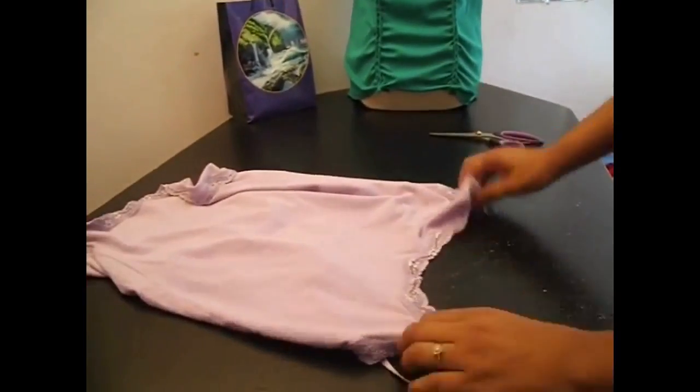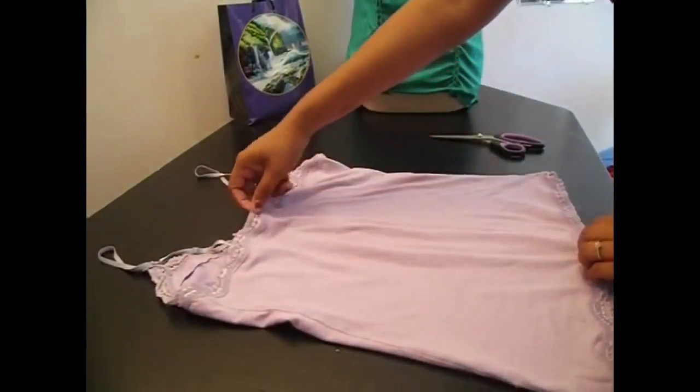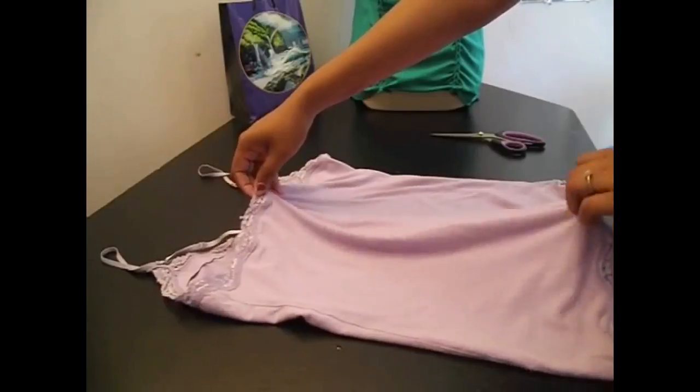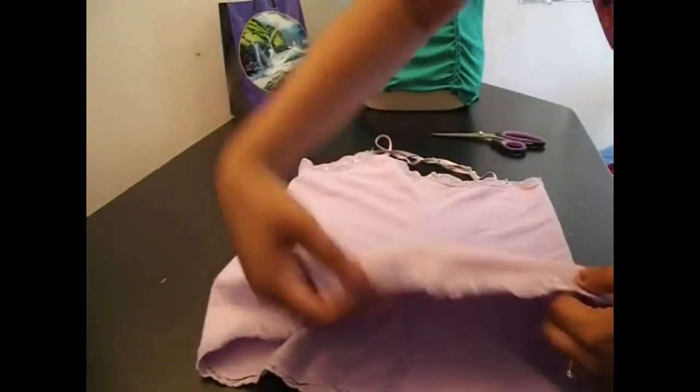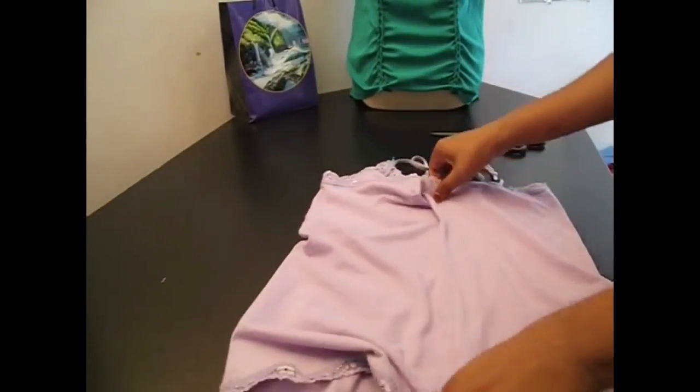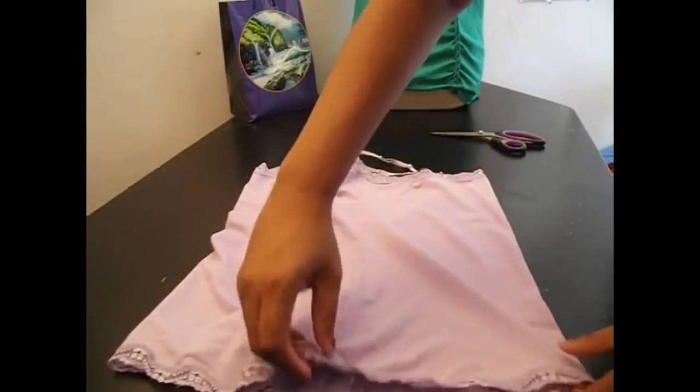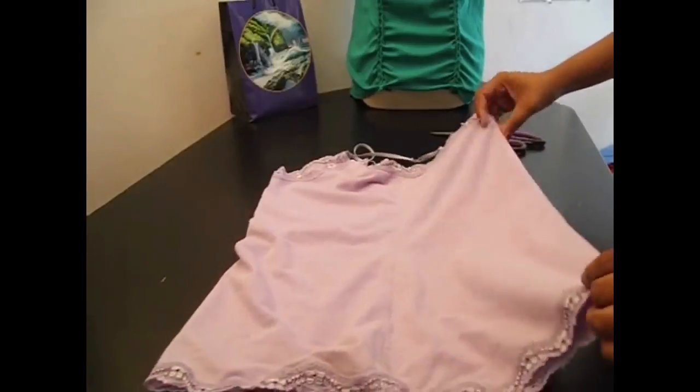Once you've got that all cut off, put it to the side and we are going to turn your shirt to the back. And we are going to fold it in half. Smooth everything out and make sure that your edges are lined up and your seams are lined up.